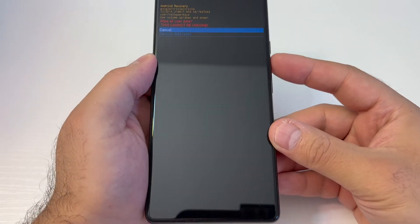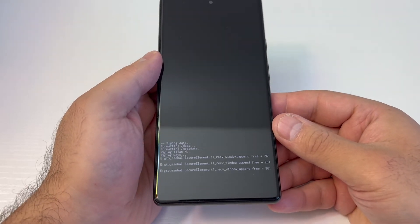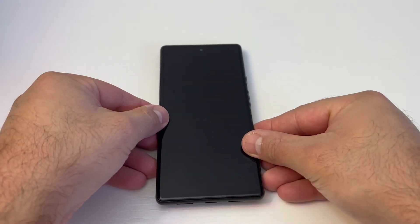Once you do that, it's going to give you another menu. Scroll down to the second option and press the power key once more. Once it's wiped everything on the device, go ahead and reboot.